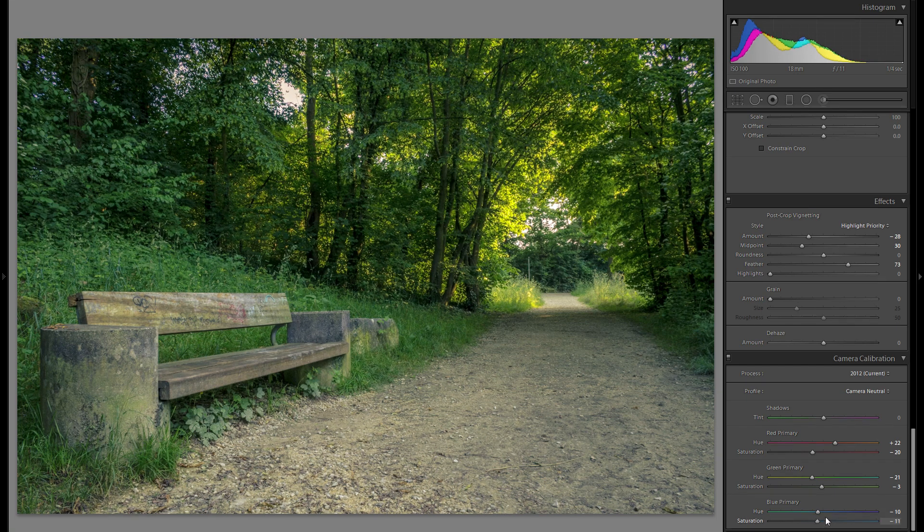From before to after any camera calibration adjustments, it might not seem like a huge difference, but the greens before are a little more mushed together and less distinct. Afterwards it's a fine-tuning of everything — still very valuable and one of the most important tools within Lightroom.